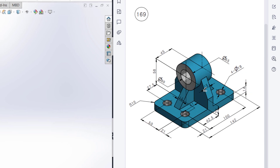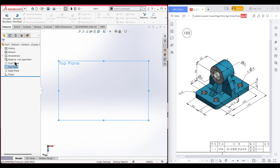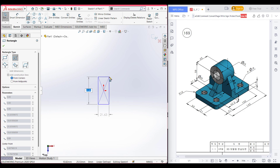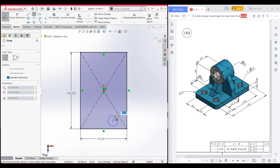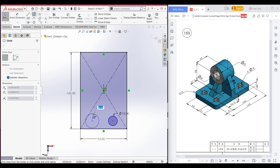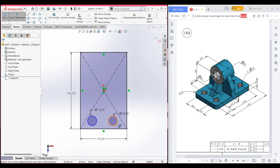Let me first draw this portion. I'm selecting the top plane here, right click and sketch. Now select the center rectangle and place the center rectangle here. Dimension it to 142 by 21 plus 50 plus 21 units. Now press OK. Now select a circle and draw a circle here — this circle has a dimension of 80 diameter. Now select the smart dimension option and from this circle to this edge the distance is 21 units.